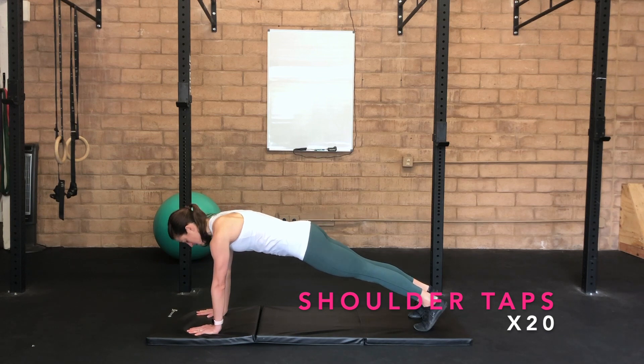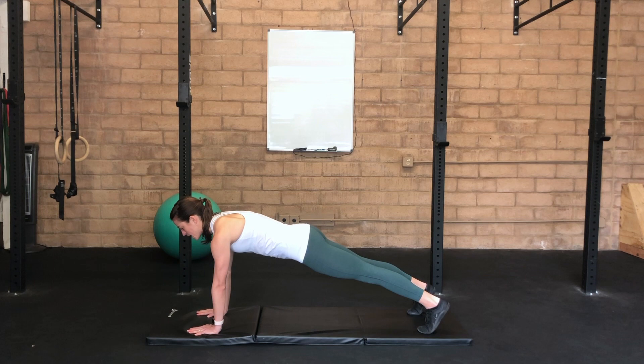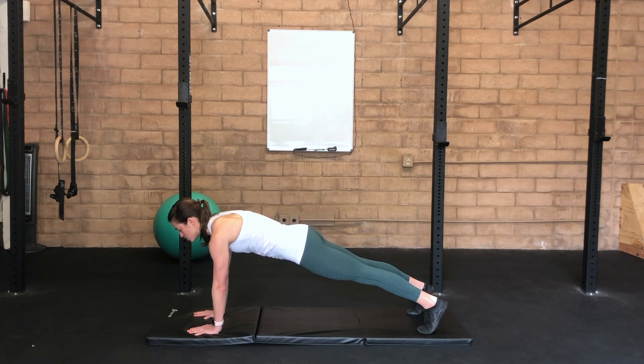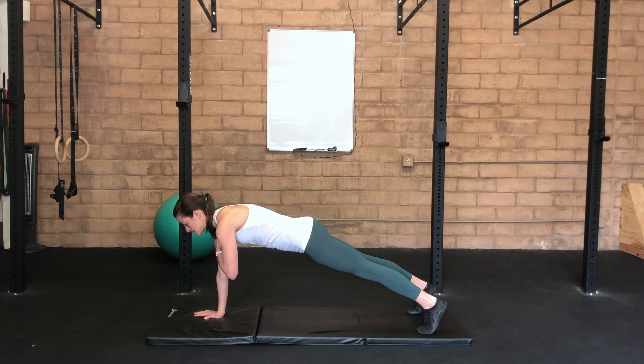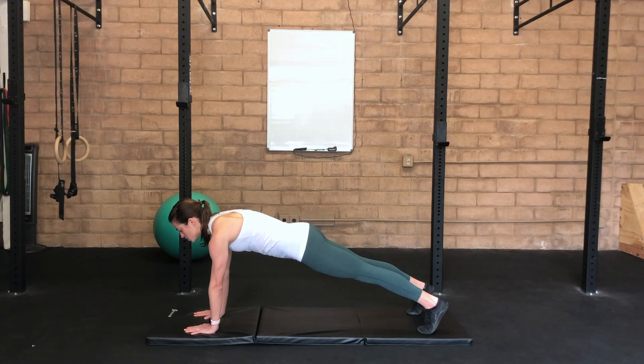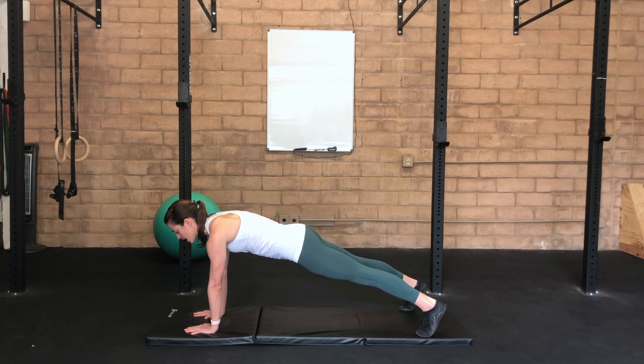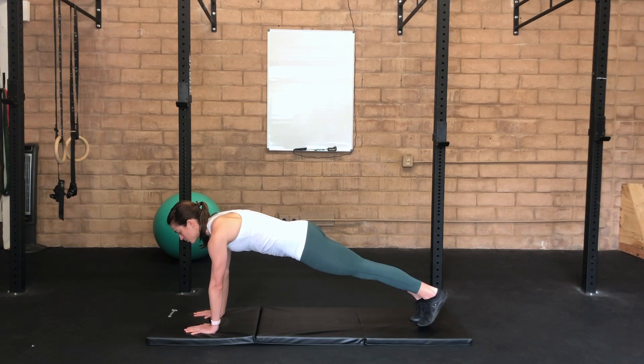Full plank with shoulder taps. Keep your feet hip distance apart — the more narrow your stance, the more challenging this exercise will be. Hands are shoulder distance apart. Exhale as you tap one hand towards the opposite shoulder, set it back down as you inhale, exhale to tap to the other side. Be thoughtful to minimize the amount of sway side to side. If you need a wider stance for more support, feel free to do that.